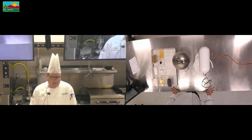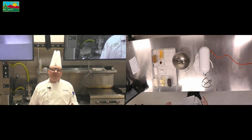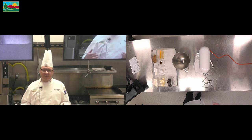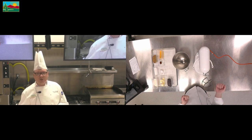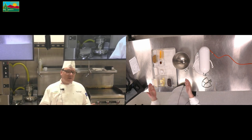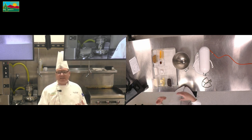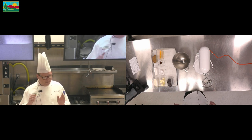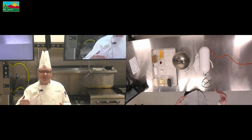Let's talk about different mixing methods. The first mixing method I want to cover is the creaming method. With the creaming method, we need to remember it is exactly what it says — we are creaming our butters and sugars together. Remember from the lecture we also talked about different types of butters and sweeteners and fats that we cream together. I like to use the simple chocolate chip cookie formula to get this point across.